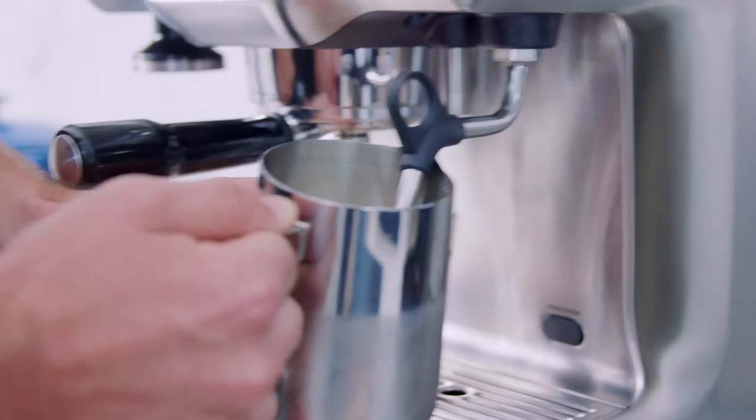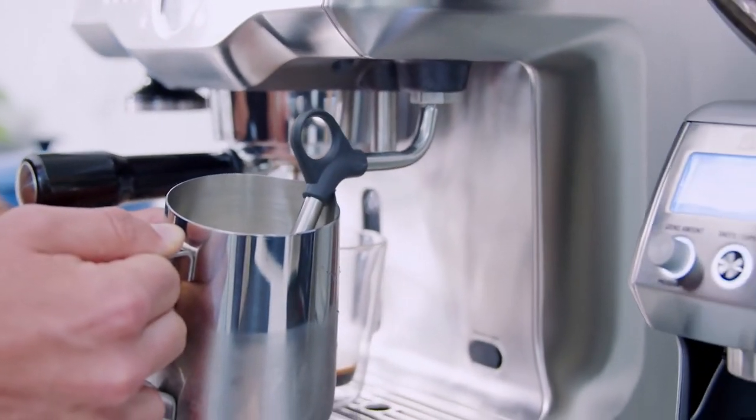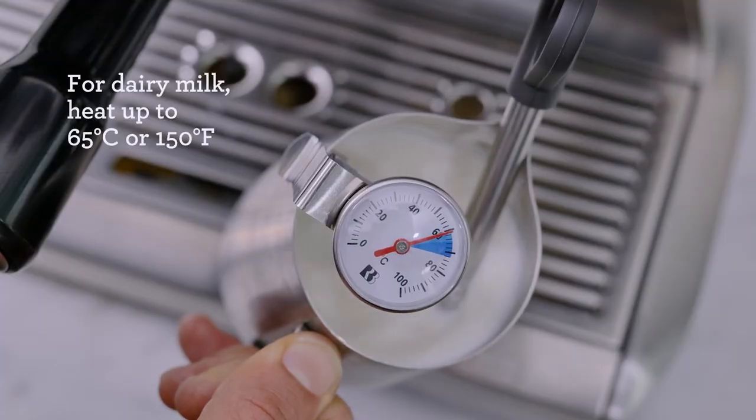When I'm happy with the texture, I'll bring the jug back up to prevent any further air entering the milk and keep it swirling until I've reached my desired temperature. We're aiming to balance the right amount of air with the right temperature and texture. If you aren't heating enough, it's not going to bring out the sweetness of the milk. If you go too hot, the milk is going to start to separate and you'll get a layered effect where the fats and proteins are separated.